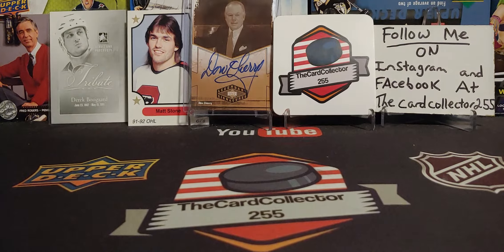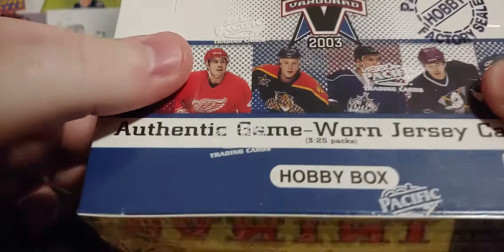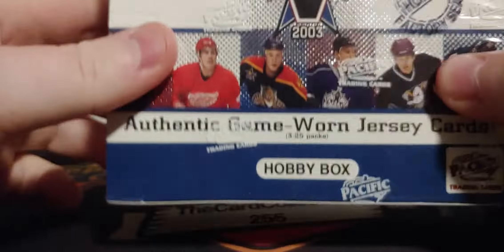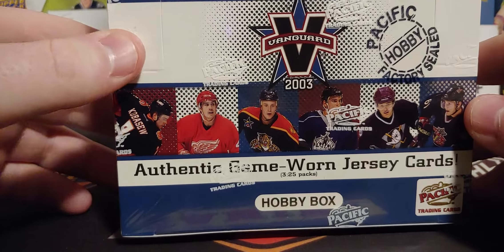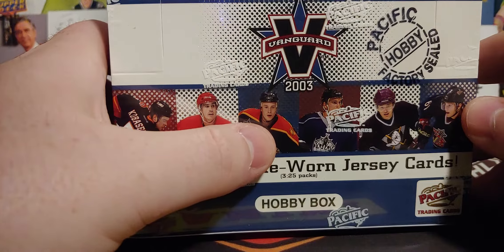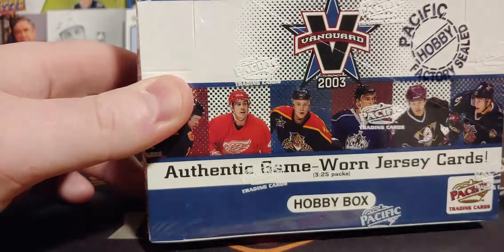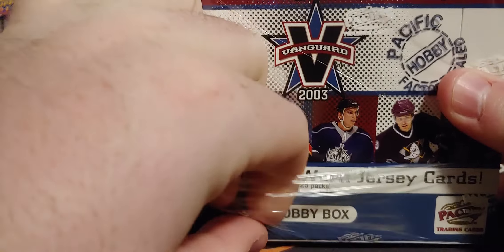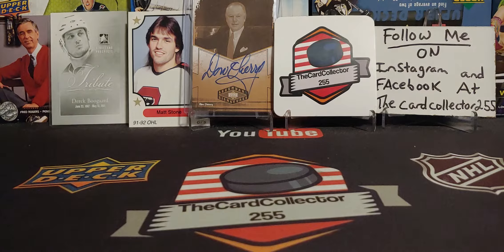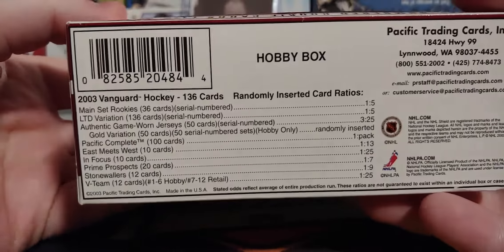Hey guys, this is the Card Collector. Thank you for tuning in to a brand new video. Tonight we're doing something a little different - we're doing 2002-03 Vanguard hockey. This is from Pacific, a factory sealed hobby box. Only $40 for this box, so maybe a good thing, maybe a bad thing.